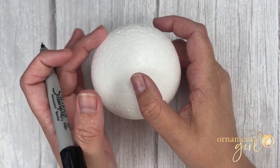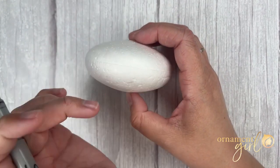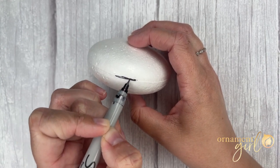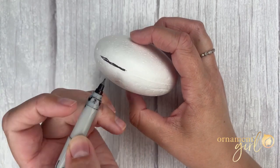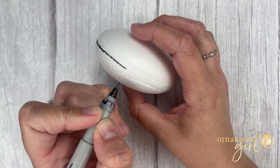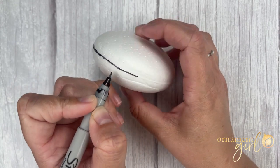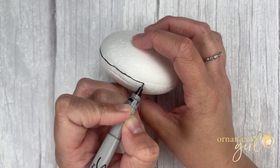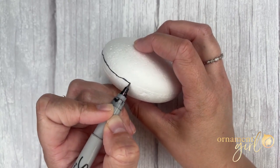On your disc shaped foam, if you're facing the narrow end, there is a mold line cutting the foam in half where the two halves of the disc meet. I'm just lightly marking that. It doesn't have to be exact, but you want to know where that equator is and marking it with a pen just makes it a little easier to see throughout the pattern.